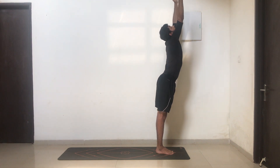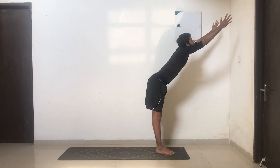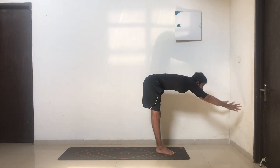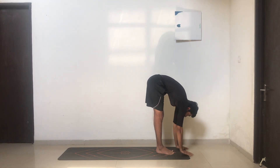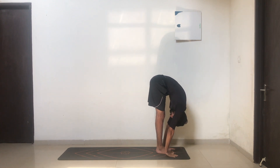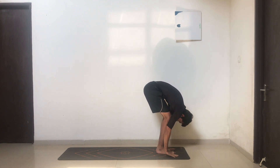Exhale slowly, pushing forward, stretching right from the lumbar forward, and slowly dropping your hands down to the ground. Try and drop your fingers in line with your toes — bend your knees if necessary. Touch your forehead to your knee.